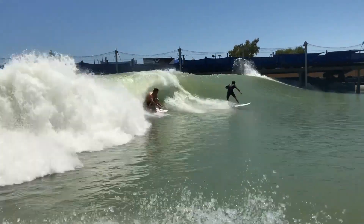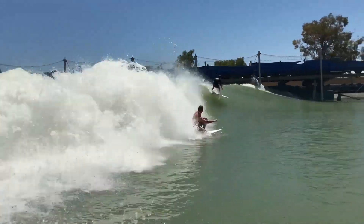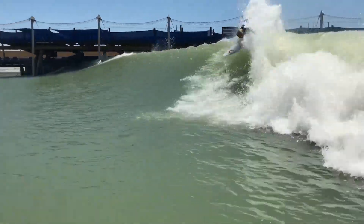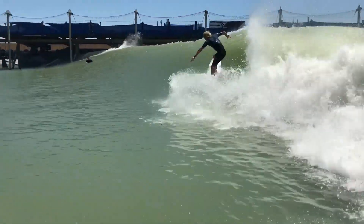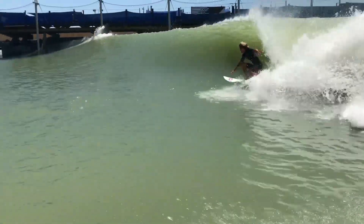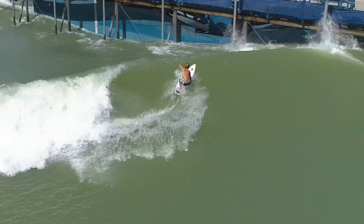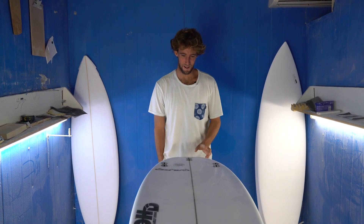I wanted to share it with other people while we were there. I caught a bunch of waves, and then right at the end of the day on our last trip, Owen had a go on my model, which was pretty cool. I was sending him out there and I thought it would be way too short for him, but he took off on a left and went absolutely ham. He came in and we were like, yes!